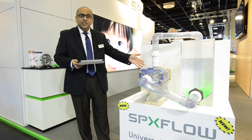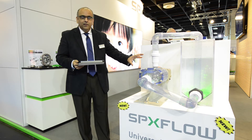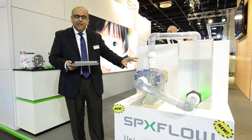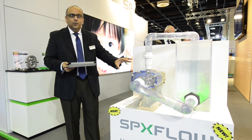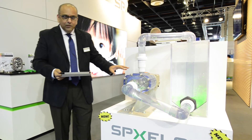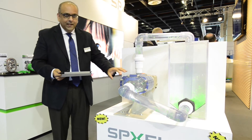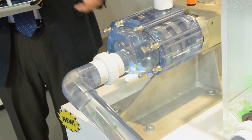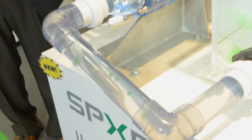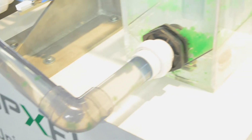A universal twin screw pump comes in four different models with three different pitches of rotors, so a total of 12 different combinations, allowing you wider application coverage. A couple of unique things about this universal twin screw pump is that it has very great suction capability, allowing you to operate in areas where higher suction is required.